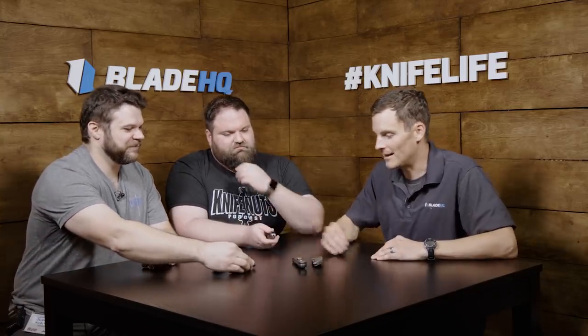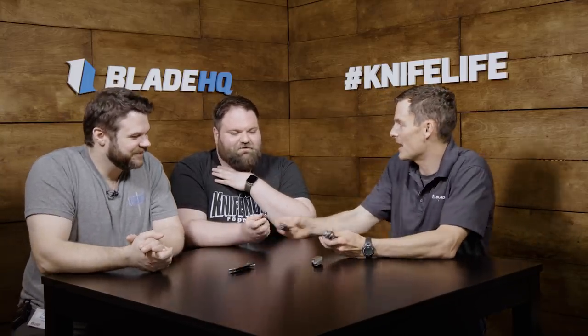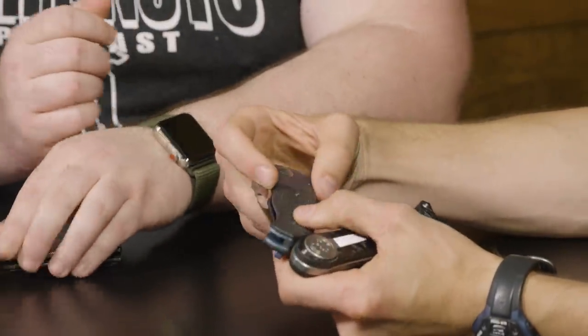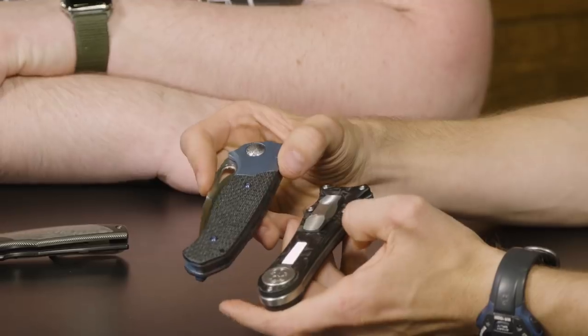I'm in a toss-up between these two. I like that blue a lot. I think I'd probably go for the Deadlock. Again, it's the maker that you know — and you know him personally. That's awesome.